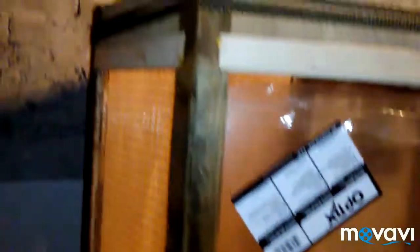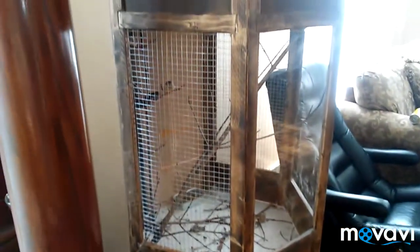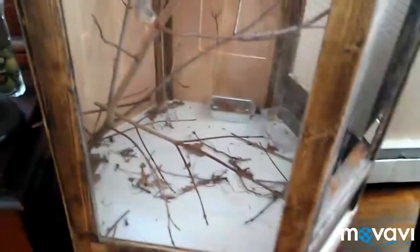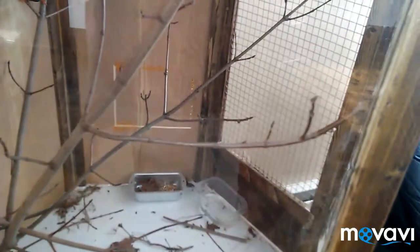Not too bad for a beginner — I think the birds will like it. We should have it upstairs probably tomorrow afternoon or evening. Here we are in the house; I just set my lamp on top since it used to sit on that table. It's not 100% complete — I still need the bowls that sit on the side of the wire mesh; right now they're on the ground. You can see the birds up there.